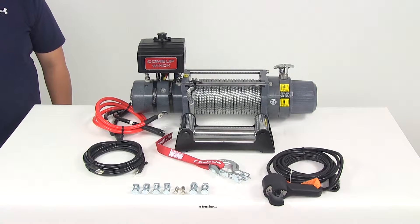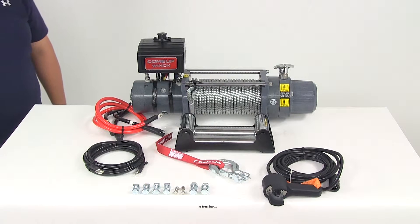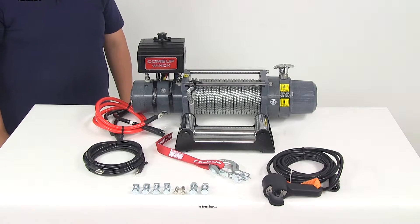Today we're going to be taking a look at part number CU 856333. This is the Come Up DV9 winch with the wire rope design. It's going to have a single line pull rating of 9,000 pounds.